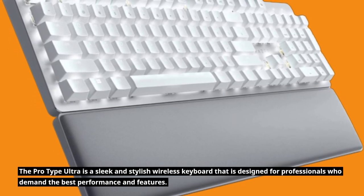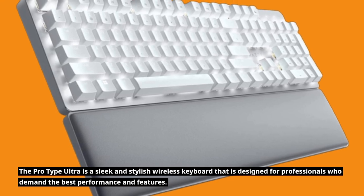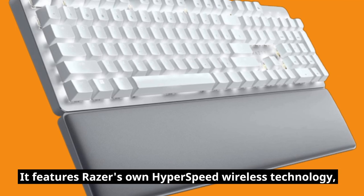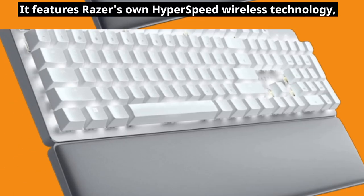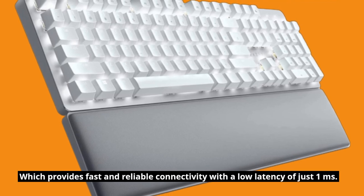The ProType Ultra is a sleek and stylish wireless keyboard designed for professionals who demand the best performance and features. It features Razer's own HyperSpeed wireless technology, which provides fast and reliable connectivity with a low latency of just one millisecond.